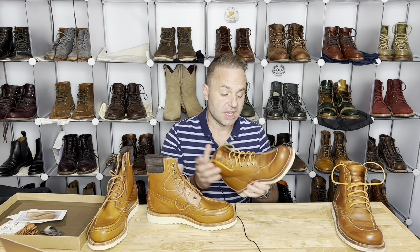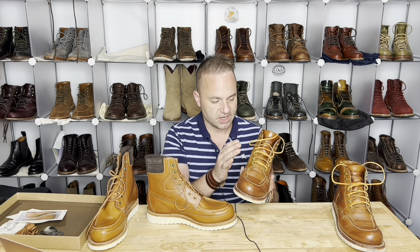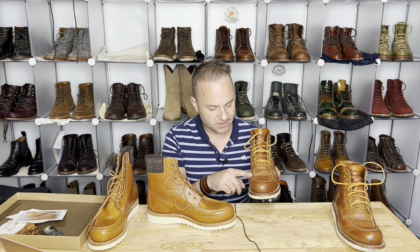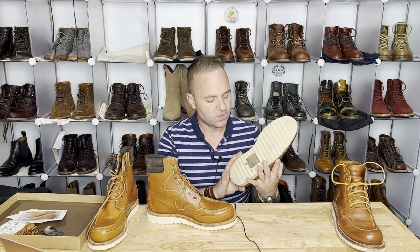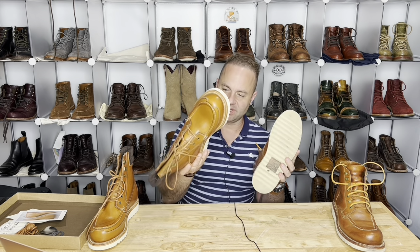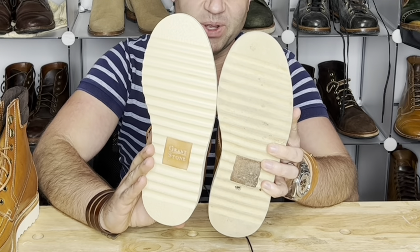I have not treated these. I did throw in some laces from Guarded Goods — some rawhide laces that I felt complemented the upper very nicely. We've got a hand-stitched mock here, 360-degree Goodyear welted, also on this wedge sole. This used to say Grant Stone on it, though I walked on it so much it no longer does. Here's what that looks like when it's brand new.